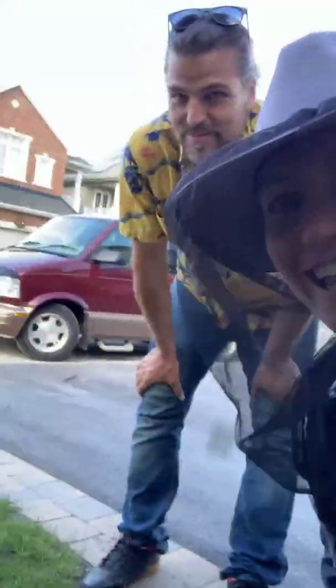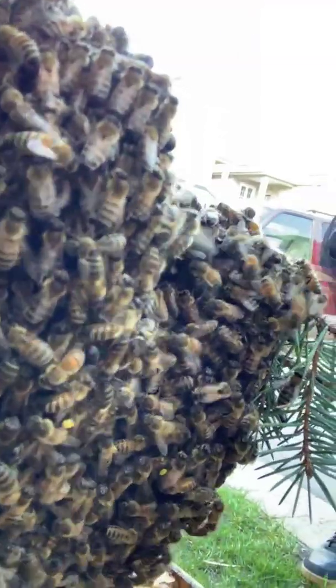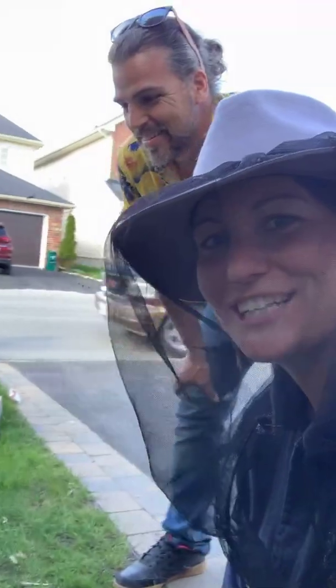Hi everybody, it is the first swarm catch of the year, and as they say, a swarm in May is worth a load of hay. And thankfully they're not high up in the tree — they're at ground level, so this is gonna be the easiest swarm catch ever.